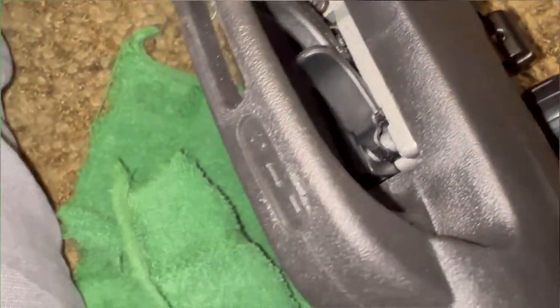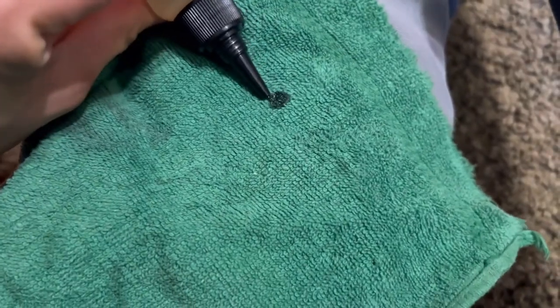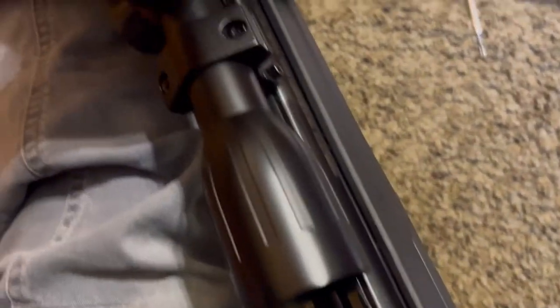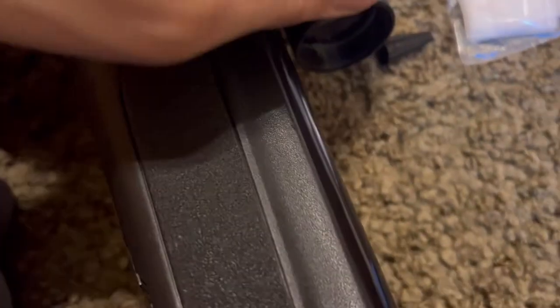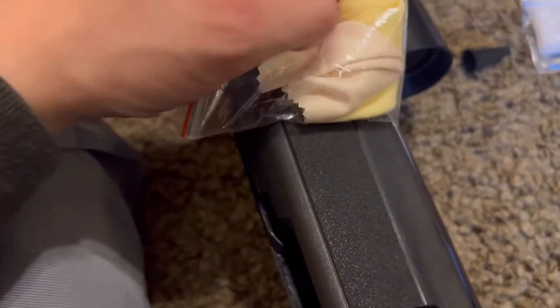And then the trigger — just a tiny little bit. Now I'm going to put a little bit of oil on the rag and wipe the outside metal parts of the gun.